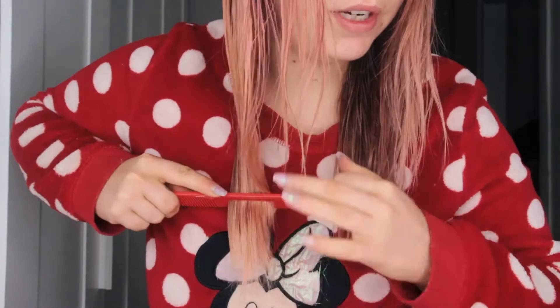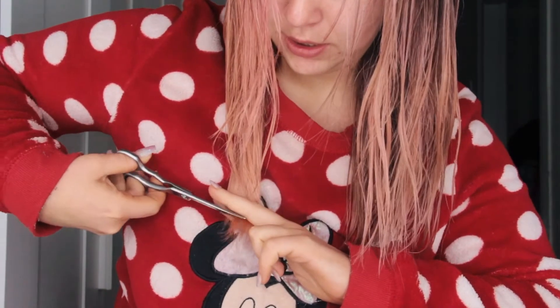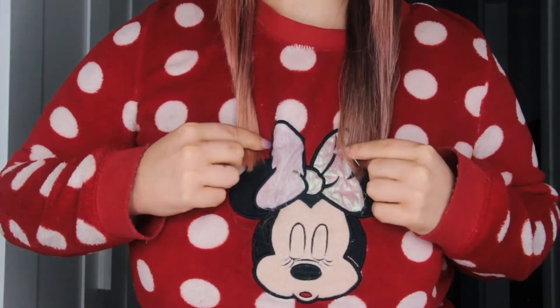Do the exact same on the other side, just pull down. Once it's finished cutting, grab both sides and pull down to make sure they're the same length. Mine seem to be, so then we want to fix in the layers.